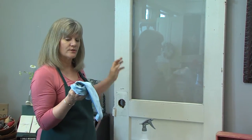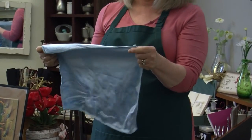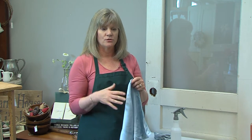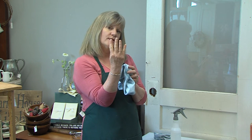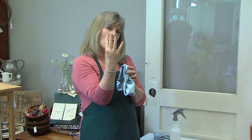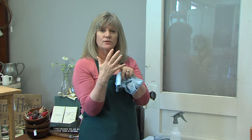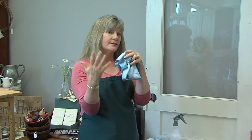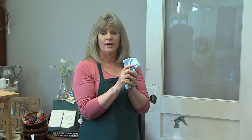Just a couple little tricks. Microfiber is really cheap and easy to use — you can throw it in the washer and pop it in the dryer. The only thing you don't want to use is dryer sheets or any fabric softener, because the technology is those minute little fibers cut and holding onto dirt. If you use something oily, it fills up those little fingers and the technology won't work anymore. Just wash with regular soap, dry in the dryer, and you're good for 300 washings.